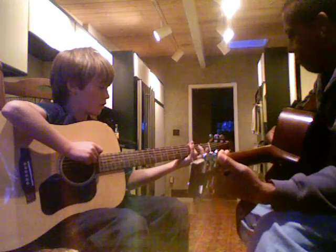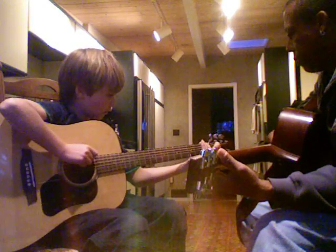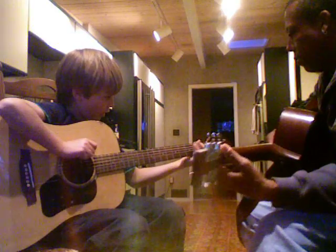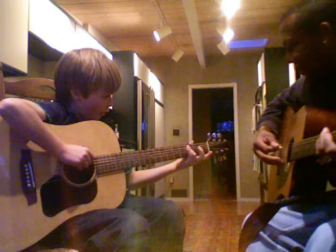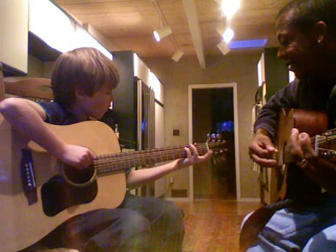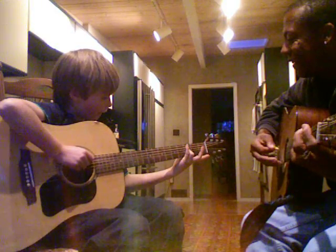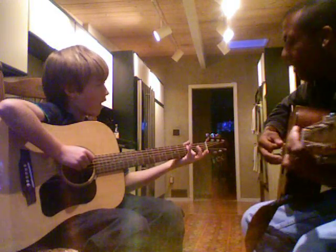Third finger on the third fret, first finger on the first fret — it works. Fourth finger up there. Okay, now down.